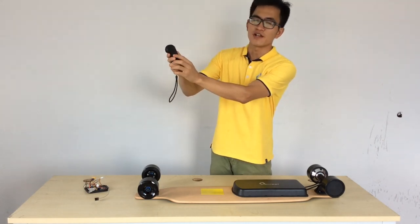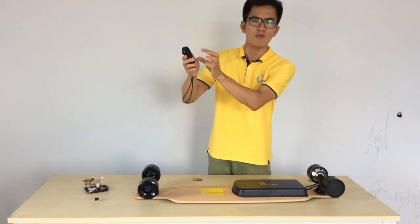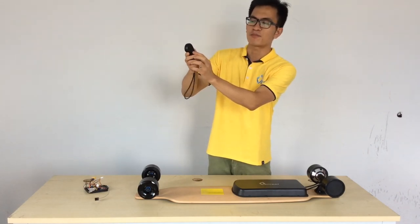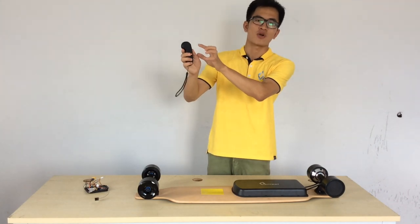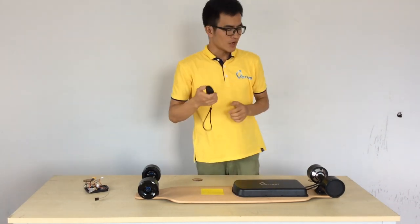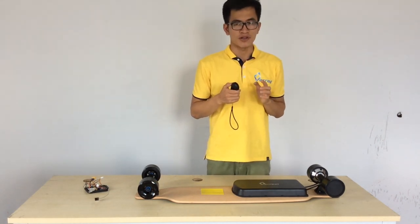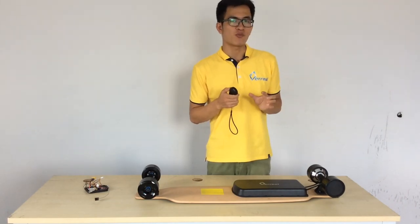This is the power button of the remote controller. If you long press this button, the remote controller will turn off. If you press it once, it will show you the battery level of the electric skateboard. Now let's run the VARIA F1 electric skateboard a little bit and see how it sounds.